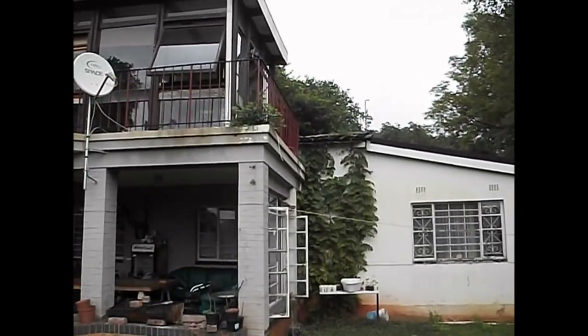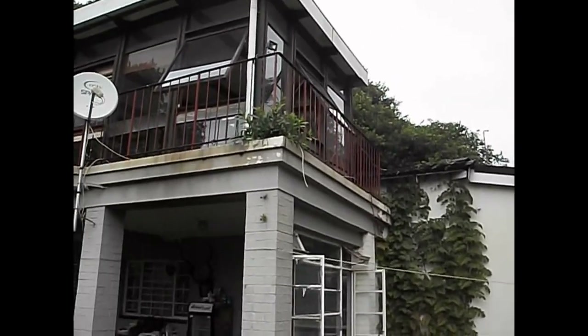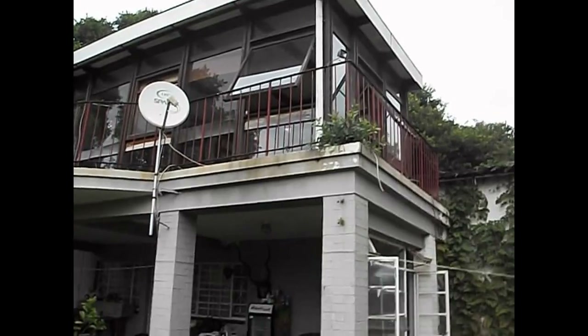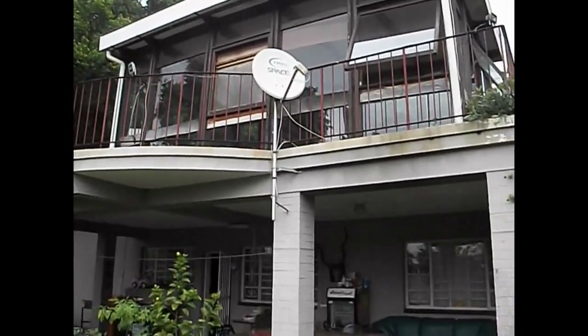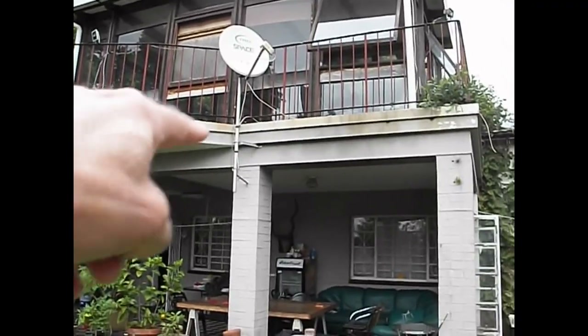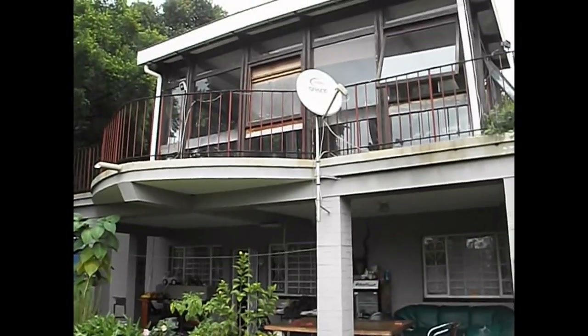I'm just trying to decide where exactly I want to put my station, where I want to set up the radio. We'll have to wait and see. I think there's power on both sides - on the back wall and on this front wall. I think the receptacle works. We'll have to test it out.